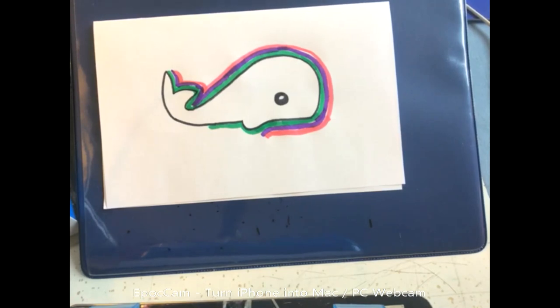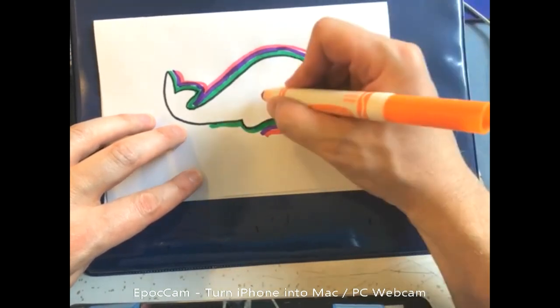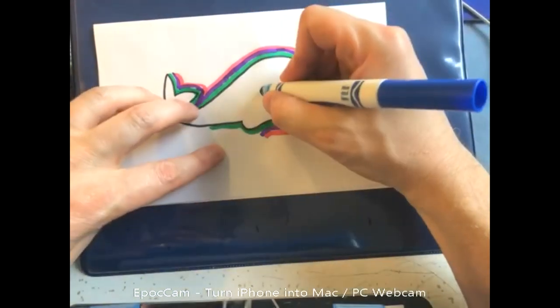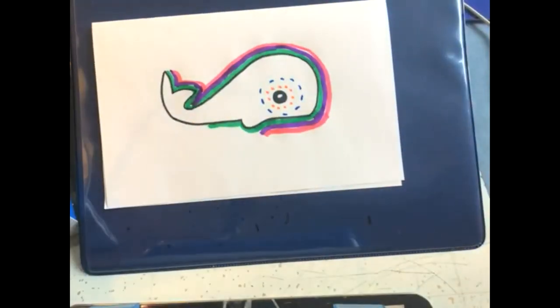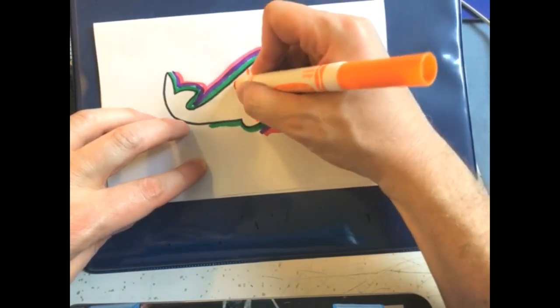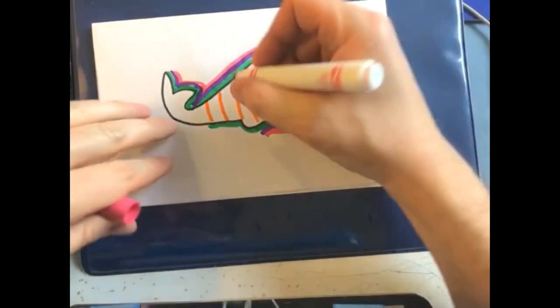Then of course you can do stuff inside the animal shape. You could do dots, polka dots — but when you're doing this, really think about it; it's not just randomly all over the place. Think about what kind of lines and patterns you're going to make: dots, dashes, things like that. You can do stripes, or you can do zigzags inside the stripes — anything like that is fine.